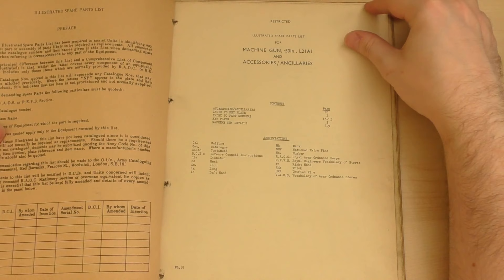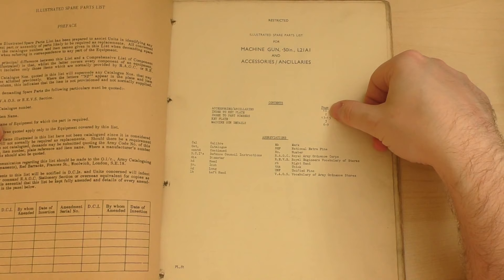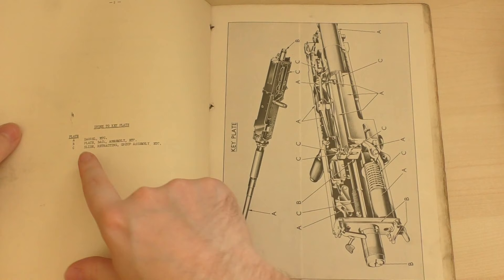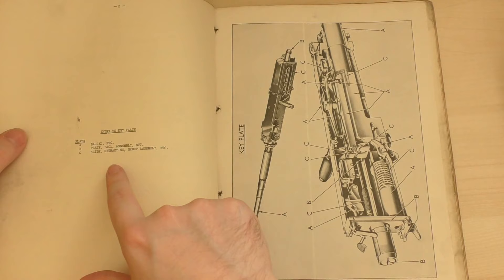So we've got some contents here: we have accessories and ancillaries, index to key plate, index to part numbers, the key plate itself, and machine gun details. Notice how it's kind of staggered out of order. First up we've got an index to key plate, which is plate A — I believe the next one — plate A is the barrel etc., plate B is the back assembly, and plate C is the slide retracting group assembly.